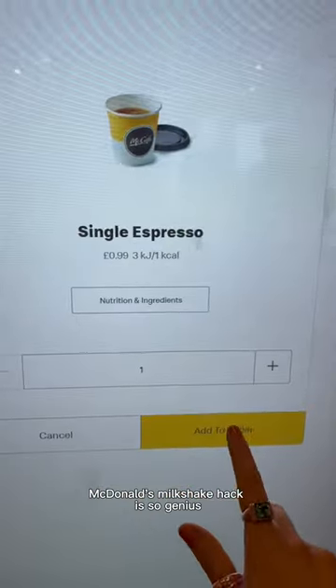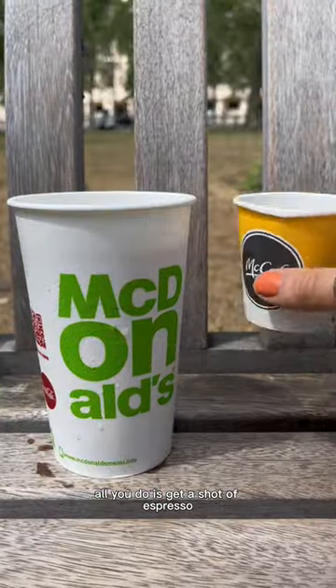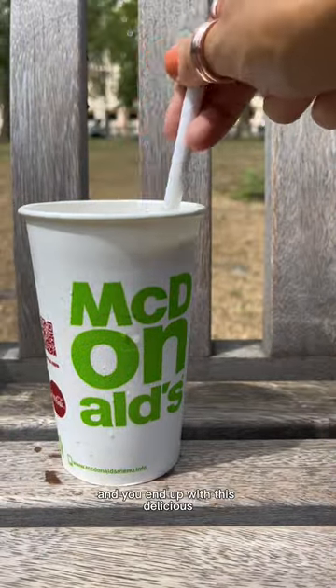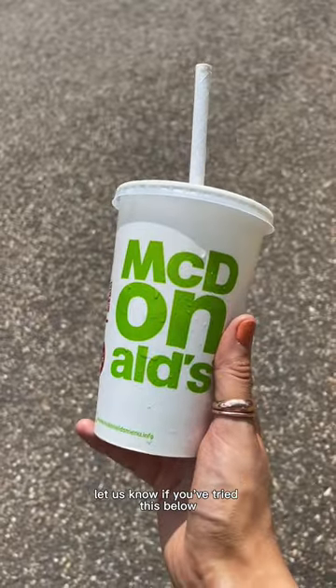This creamy coffee McDonald's milkshake hack is so genius and we can't believe we didn't know it sooner. All you do is get a shot of espresso and a vanilla milkshake, mix them together and you end up with this delicious creamy iced coffee milkshake. Get a double espresso for a stronger flavour. Let us know if you try this below.